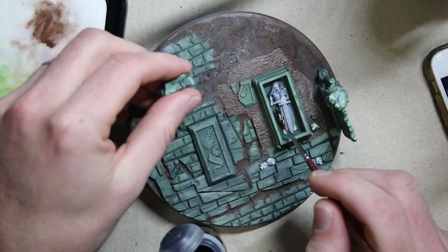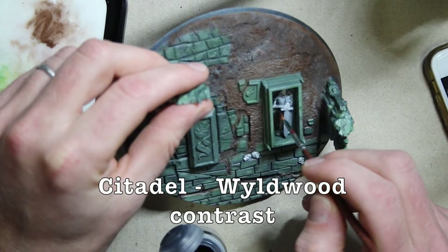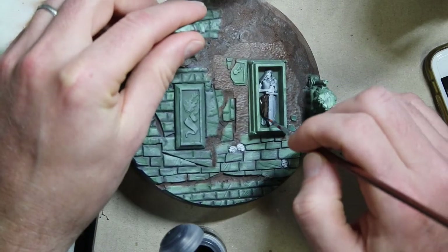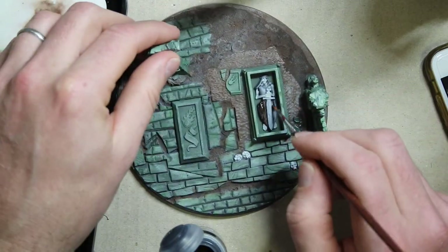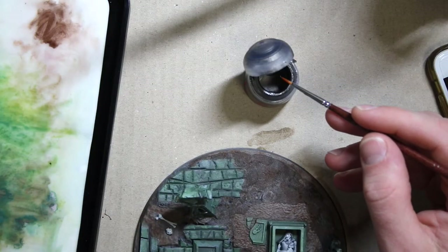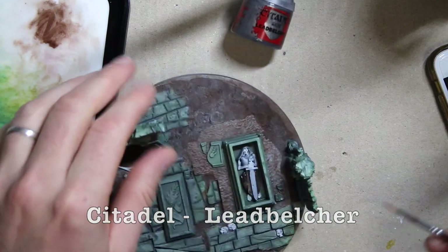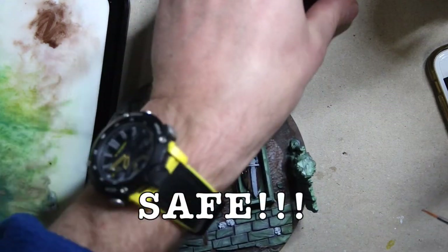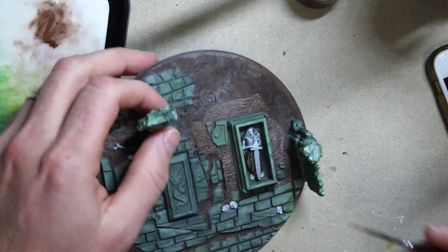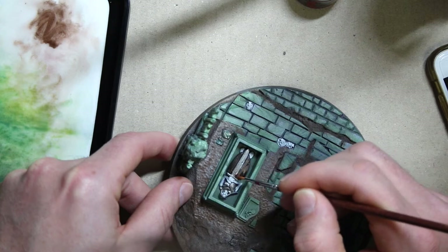I'm gonna put a little bit of wild wood on the shield — a wooden shield that this guy's buried with. That works out because it's in the brown range so it won't distract from the eye. Next is a color I love but also kind of hate — Lead Belcher. Just gonna do all the armor and the skeleton in the grave.